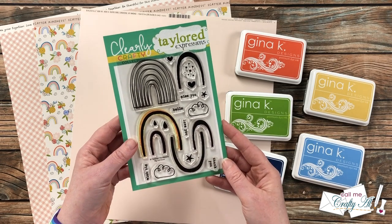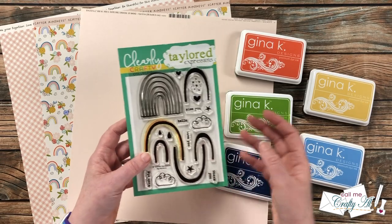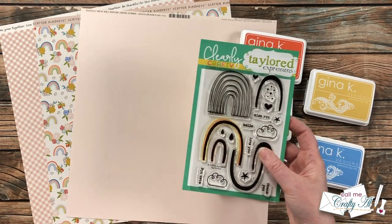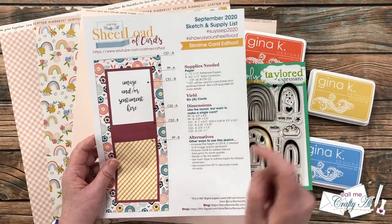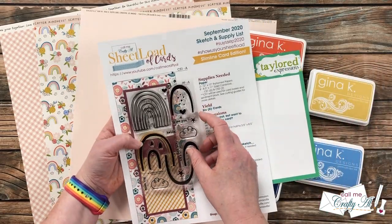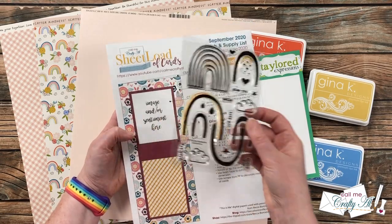The stamp set is called Big Rainbow. As I was going through my stash I knew I wanted to use a rainbow stamp set but wasn't sure which one, so since the printable is to size if you print it at 100%, I went through and held up different sets to the print to see which rainbow I liked best to fill that area.